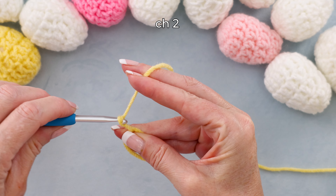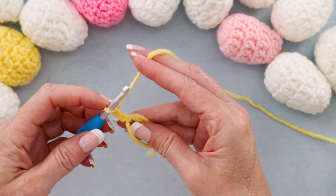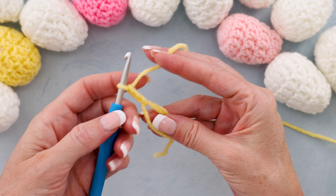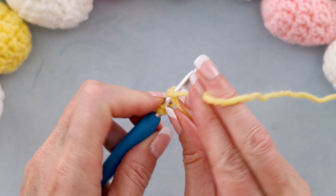And chain two — one and two. Now we're going to be working right into the center of our ring. We're going to make 14 double crochets. Our chain doesn't count as anything in this tutorial. Working into the center of our ring, taking care to go over that tail, we're going to make 14 double crochets.